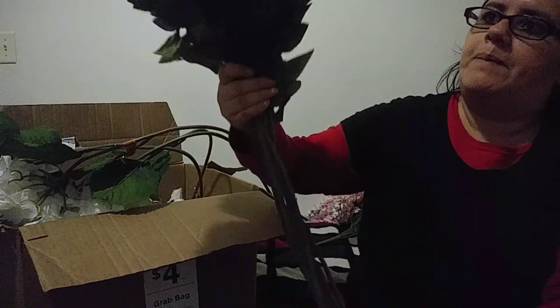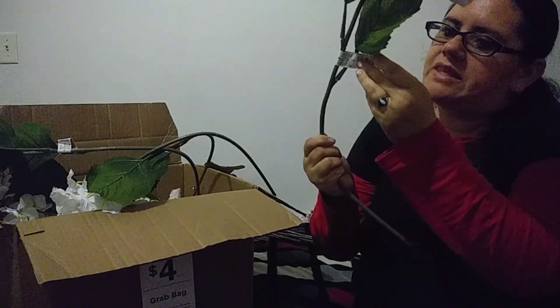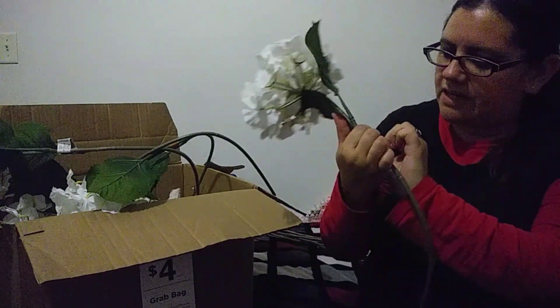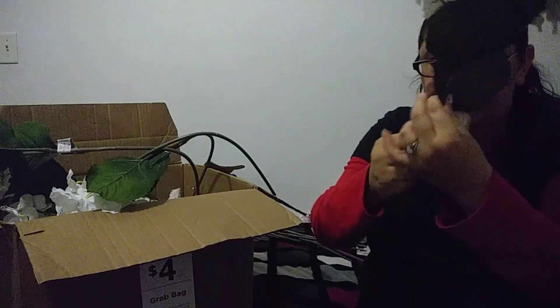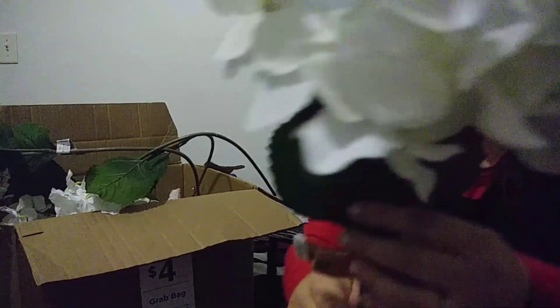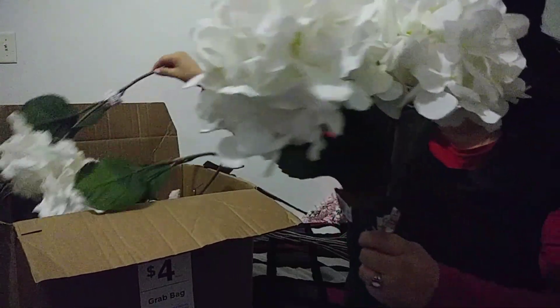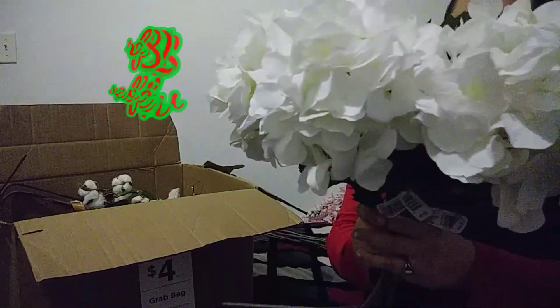Oh my goodness, look how big it is. I have no idea what I'm going to do with this! The next thing that I pull up — these are $6.99. These are so beautiful, they kind of look like hydrangeas. It doesn't say what it is, it just says fall stem. Look how beautiful this is. We have two of those, three, and four — a total of four.